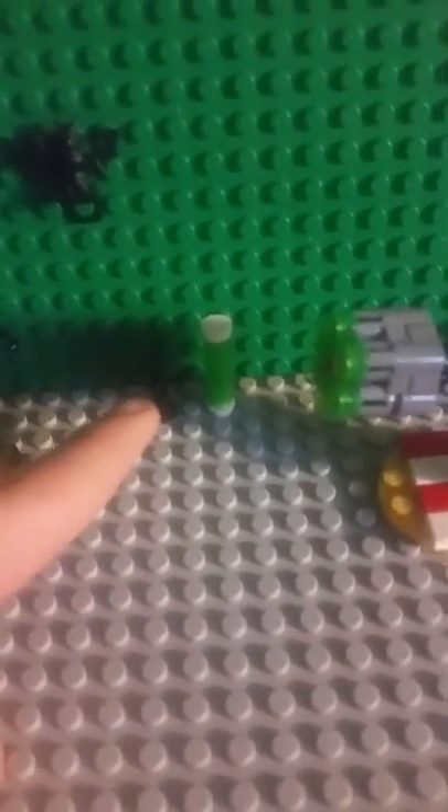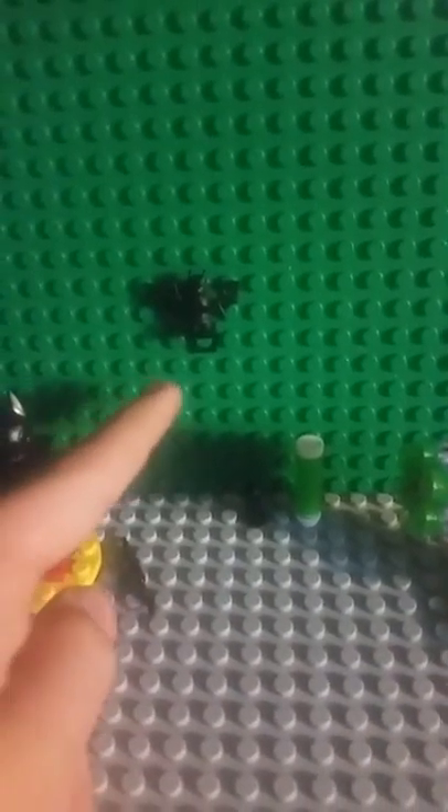There is an extra piece right there, a whole bunch of extra pieces, an extra piece holding up this bat, and I finally have a neck bracket that isn't grey, which is really helpful for me.